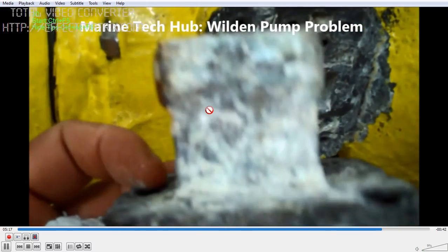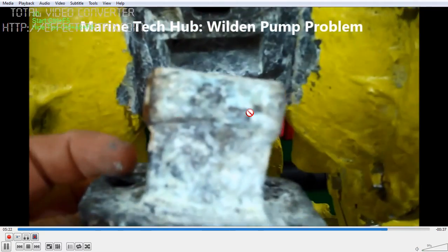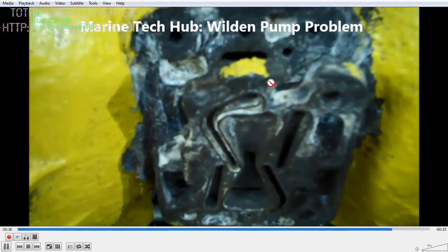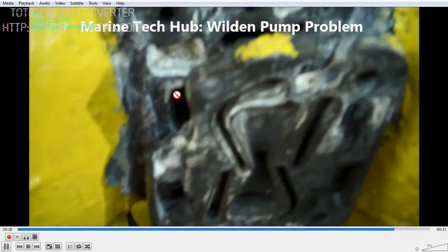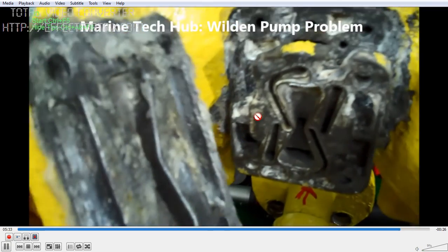You can see this component going inside here. The spool piece is inside and will be pushed by the pin. The pins I showed you pushing from both sides are inside here — that can be cleaned.